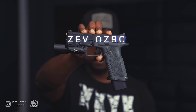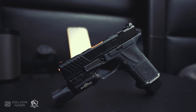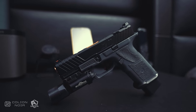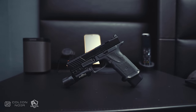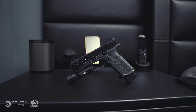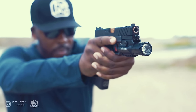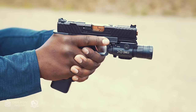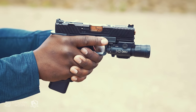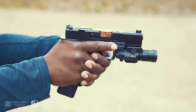The Zev OZ9C — I think the Zev OZ9C is one of the best looking polymer handguns on the market. It's simply stunning. Like I said before, the way a gun looks plays a factor in what gun I protect my home with. It's a very small factor, but it is a factor nonetheless. That said, what really turns me on about this gun is that it's essentially a sexier, higher quality feeling version of a Glock 19X.